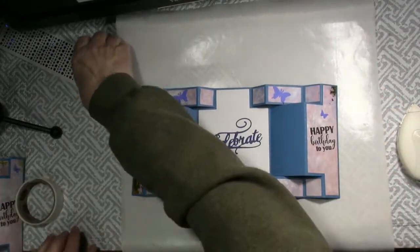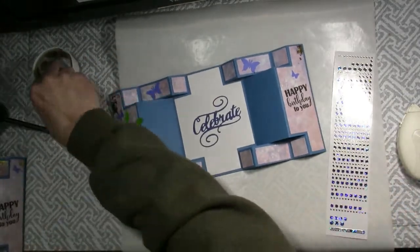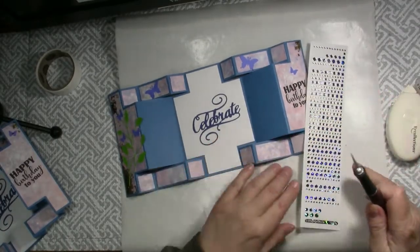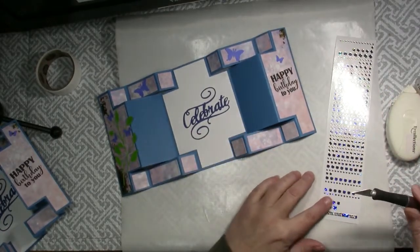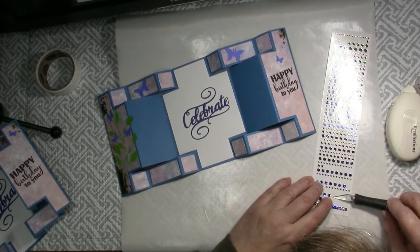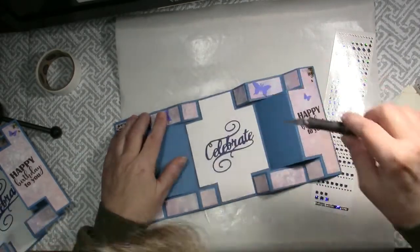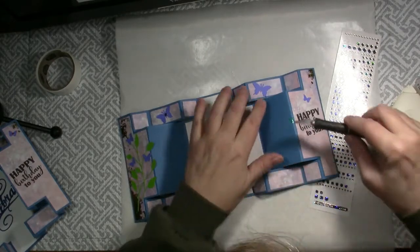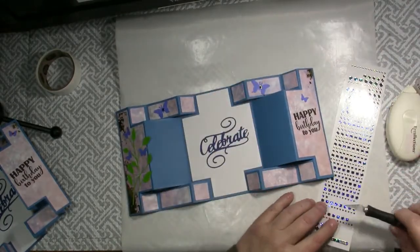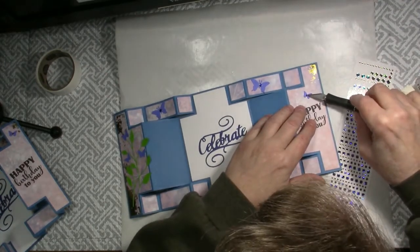And one little one here. Happy Birthday to you. Then I like adding some gems to my butterflies. I am going to use these Stimpendous Gem Stickers, which makes it very, very easy. And they are flat, so easy for mailing as well. I like that there are different sizes, so you can choose different ones for each butterfly.